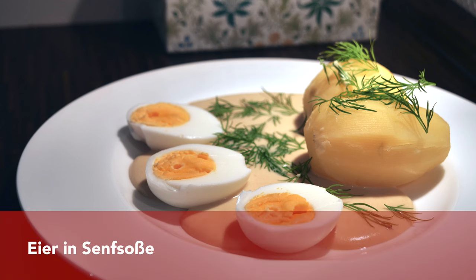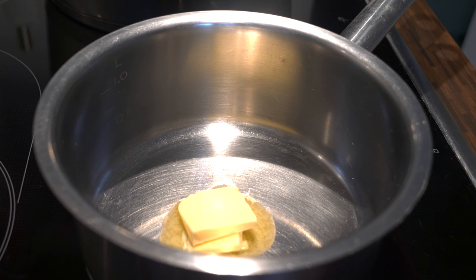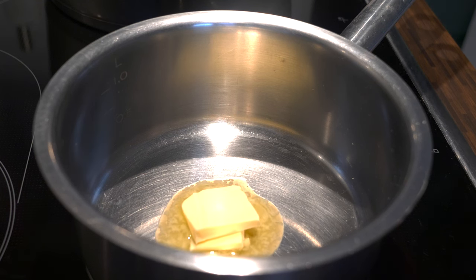The first dish that I would love to show you is Eier in Senfsoße — so the hard-boiled eggs with a mustard sauce. This dish was very popular in eastern and northern Germany.